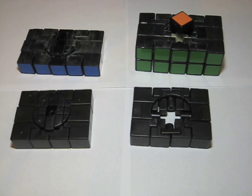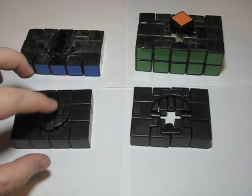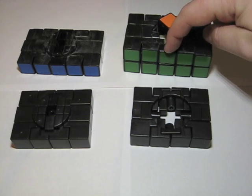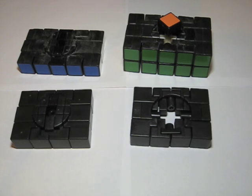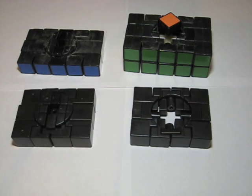My 3x3x5 was made from a Cube4U 3x3x4. The reason the 3x3x4 is such a good choice for making the 3x3x5 is that the 3x3x4 is, in fact, a 3x3x5. This middle layer here is actually hidden right here in the 3x3x4. This center piece right here on the 3x3x5 is actually hidden right here between these two edges. So to make the 3x3x5, you're going to need to change these pieces here on the 3x3x4.